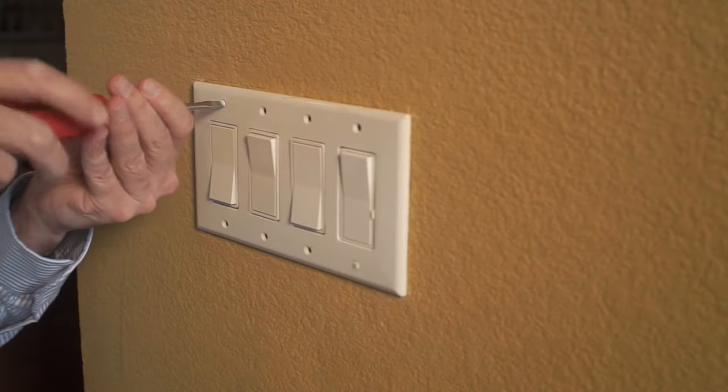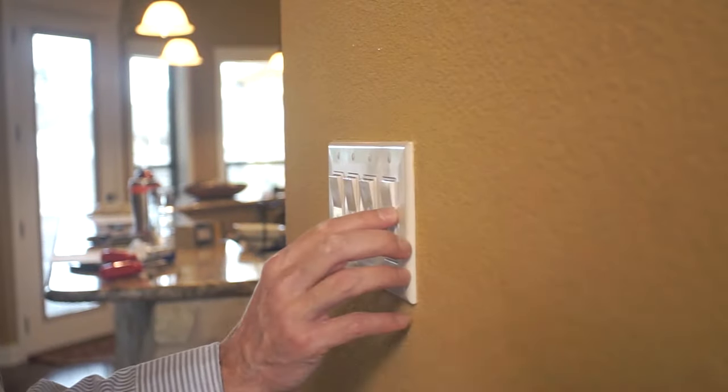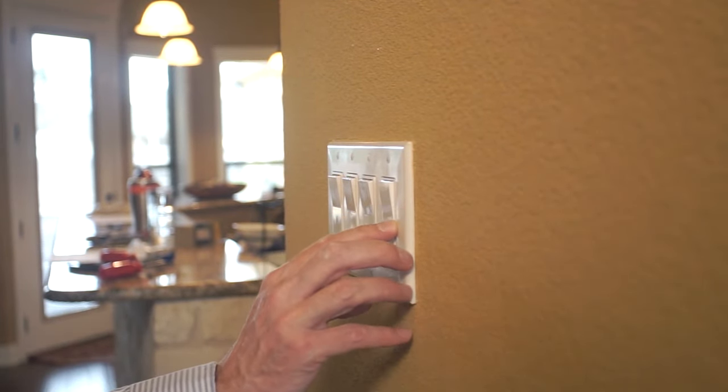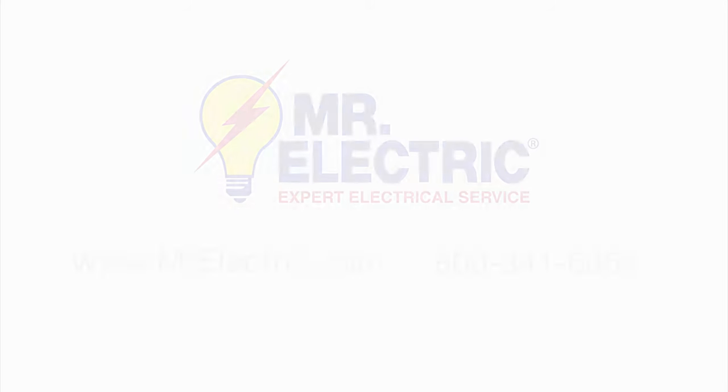Lastly, put the cover back on and test it out. Enjoy your new dimmer. See you next time.